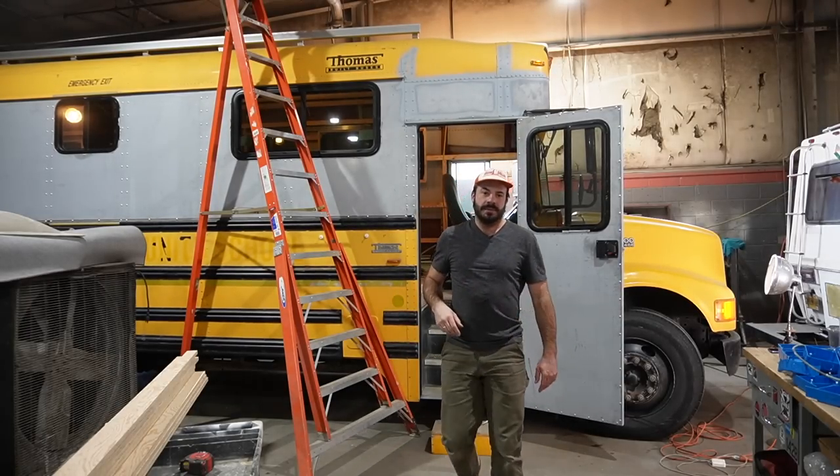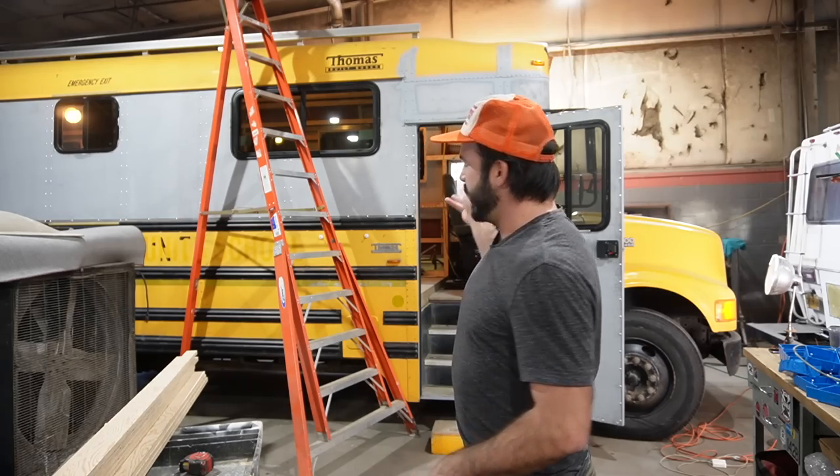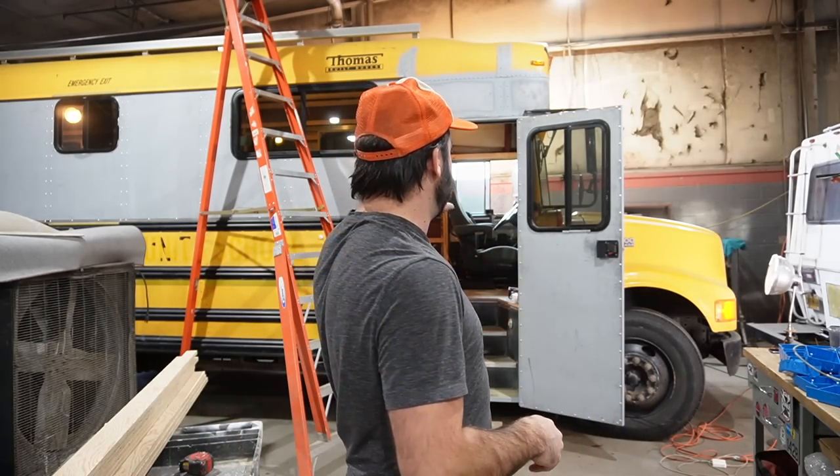It's a special day at the shop because today we are prepping my bus for spray foam. We've got some pros prepping for other pros, so the outcome is going to be fantastic. We just finished framing the bus and today we're doing a little pickup framing, but mostly trying to cram as much wiring and infrastructure into the walls as we can before our date with destiny tomorrow morning.